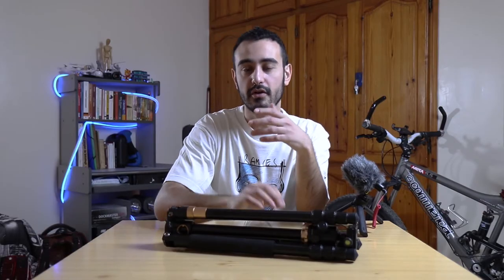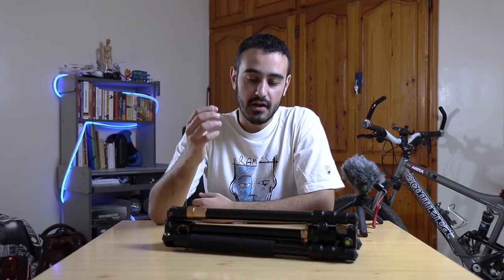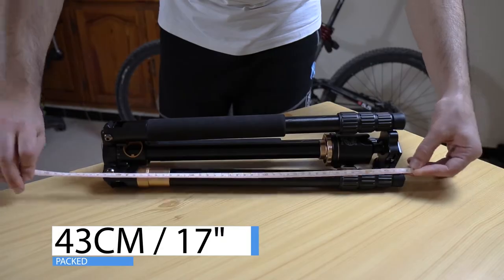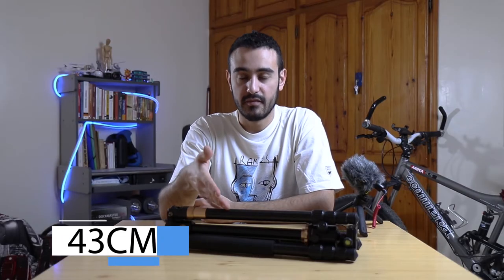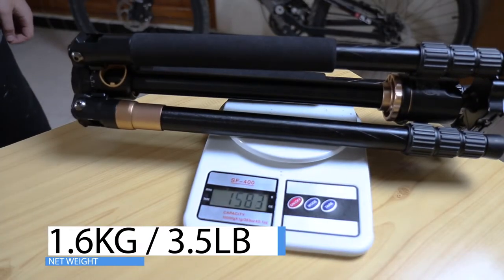I have done a review about this tripod before, but I wanted to give you more information as I used it over the year. For those of you who didn't watch my previous video, this tripod comes at 60 bucks — I bought it from AliExpress and I have been using it as a filmmaker ever since. It measures about 43 centimeters packed and 155 centimeters fully deployed, and it weighs about 1.6 kilograms, or 1.8 with the bag.